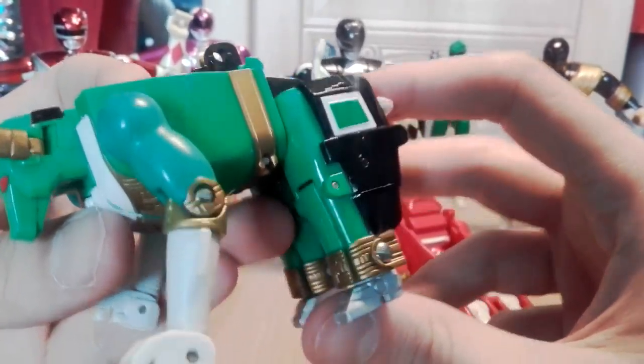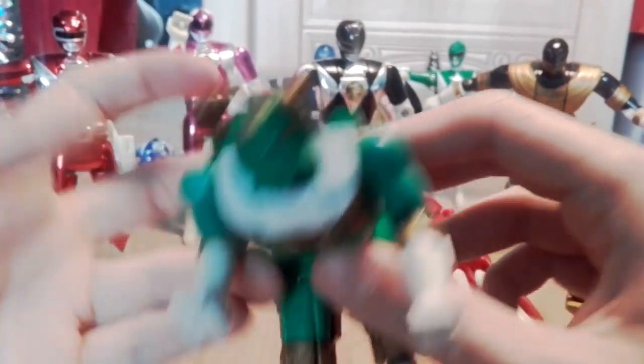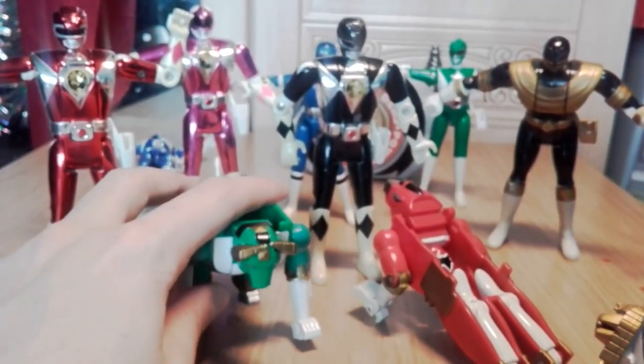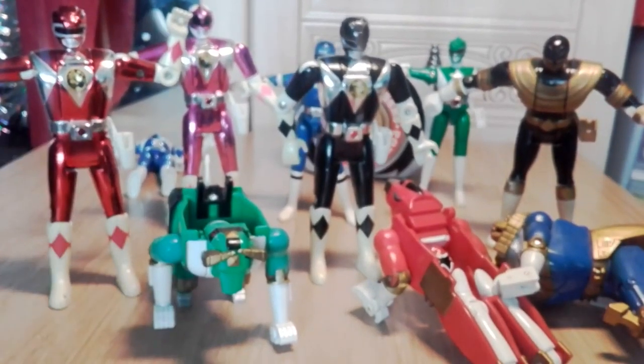These look pretty derpy. With the backpack on they'd look a bit better. Honestly, these look like perverse experiments that are just waiting to die.